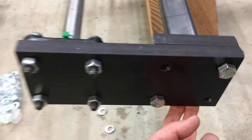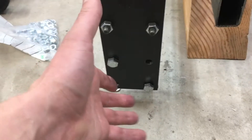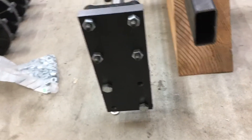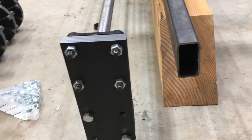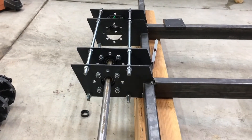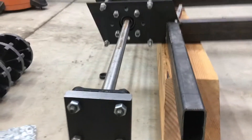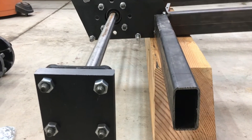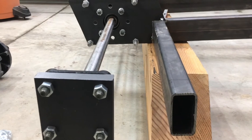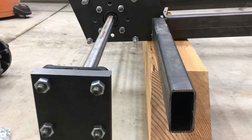The two bearings in the drive housing and the cold rolled shaft have made alignment of the drive shaft a breeze. I was able to get it very true and parallel to that square rectangular tube, which is going to be key for getting the track to actually run straight. I'm thrilled with where this is going.